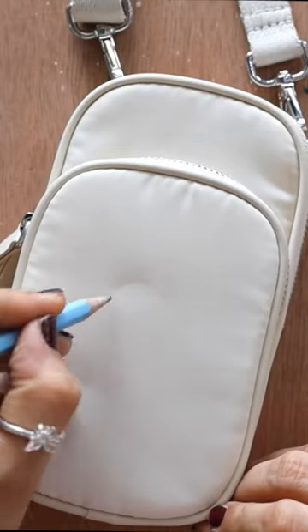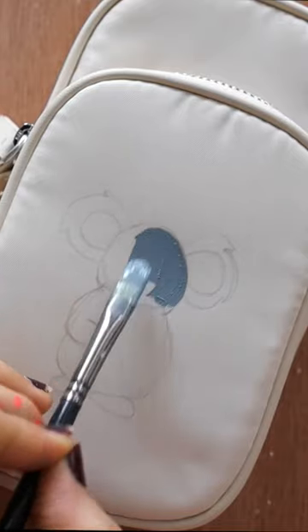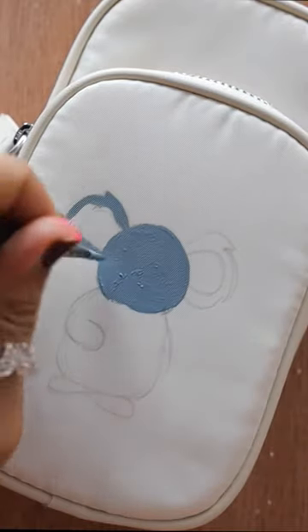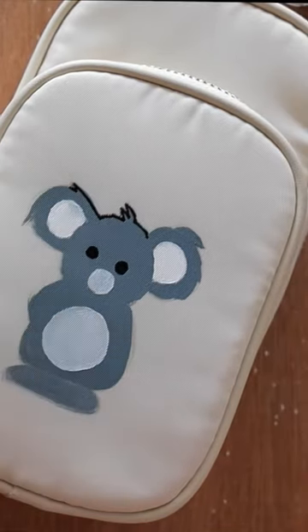For this, I took this small side purse. I love these cute purses a lot. After creating the base, I'm just going to be adding final detailings by using a marker. You can always use black paint.